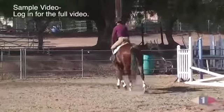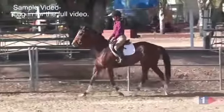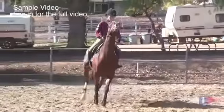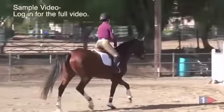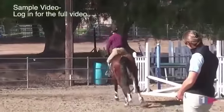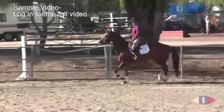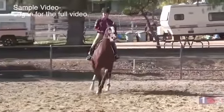Gentle. It can't be an allowed aid. Good. And back to canter — pet her. Pet her with your inside hand. Good. Now canter. Pet her with your inside hand right now. Good. She's got to learn to hold that rhythm on her own. When you let go of that inside, she wants to break that rhythm.